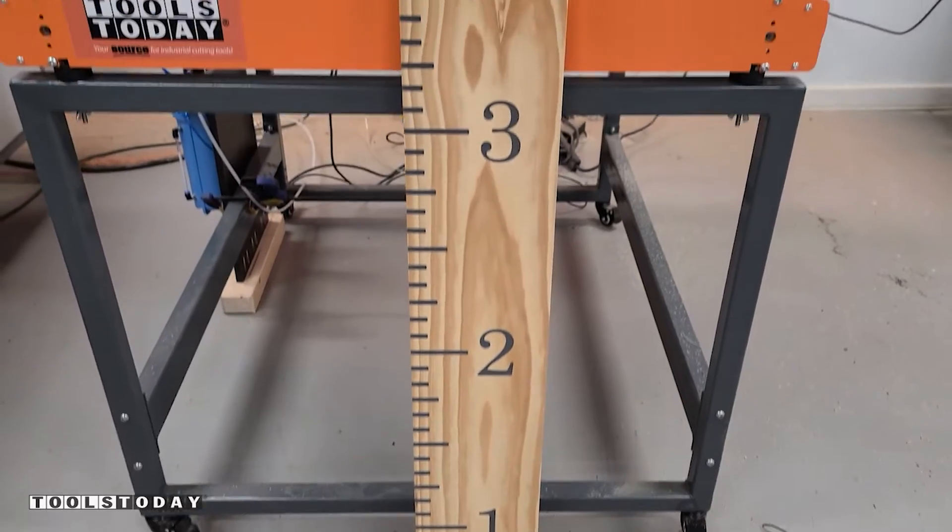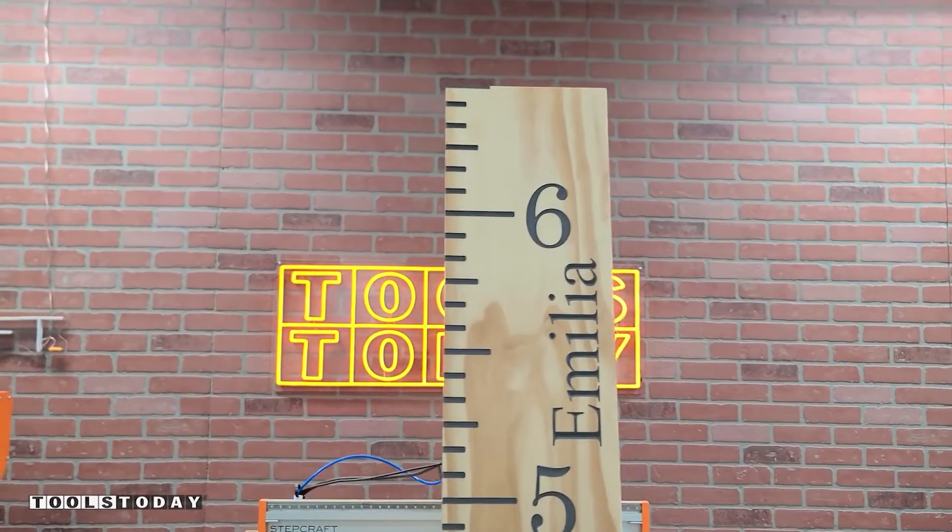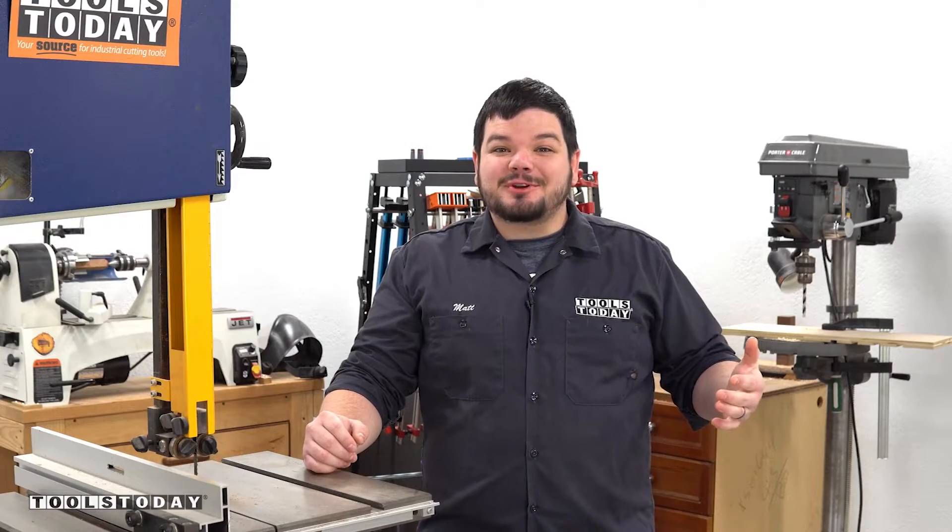This six foot long piece is done. We do have the plans available for this on our website, so definitely check that out if you're interested in making it yourself. Hopefully you guys enjoyed it. Have a great day, everybody. Thank you guys so much for watching.